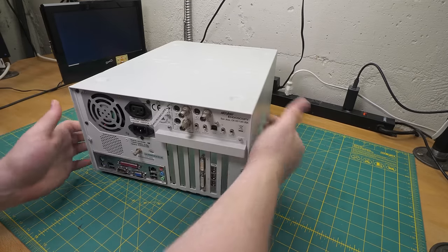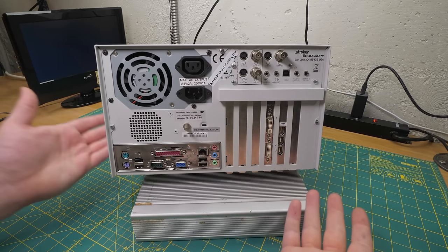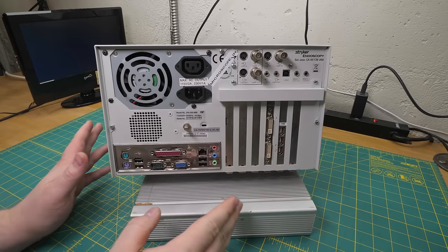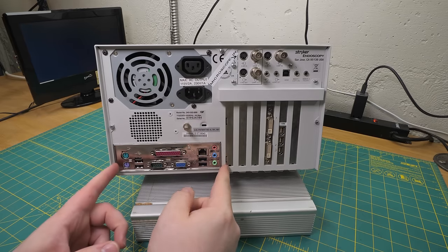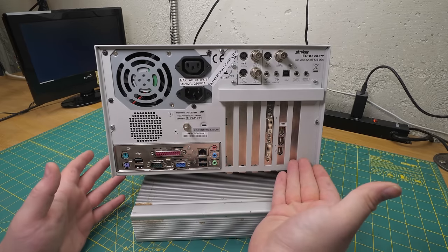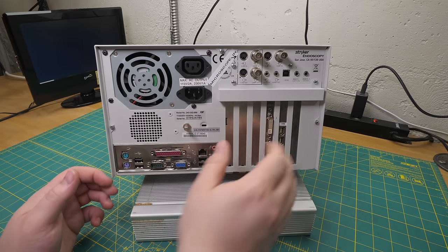But then if we spin it around - yeah, right off the bat it's obviously a PC. It'd be pretty hard to miss that. But what's interesting about this one is that it's a full-size PC. Sometimes when you see this cutout it just means there's a mini-ITX board in there that's no bigger than the cutout itself. But in this case, we can see with all the PCI brackets here that this has a full-size board with the full-size backplane.